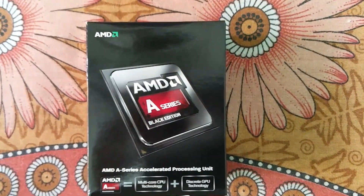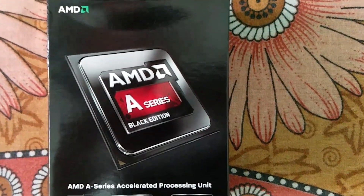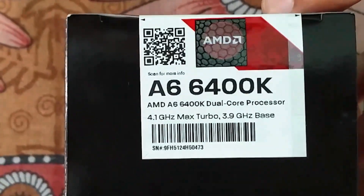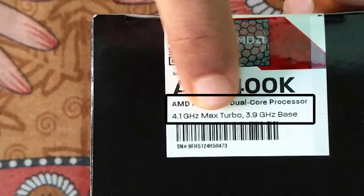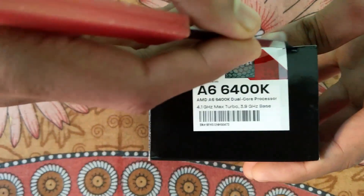Hey Youtubers, this is Nilesh Kumar again back with a unique unboxing of the AMD A-Series A6 processor 6400K, which is clocked at 4.1 Gigahertz. These are the AMD A6-6400 dual core processor with 4.1 Gigahertz max turbo and 3.9 Gigahertz base clock. Let's go for the unboxing of this processor.